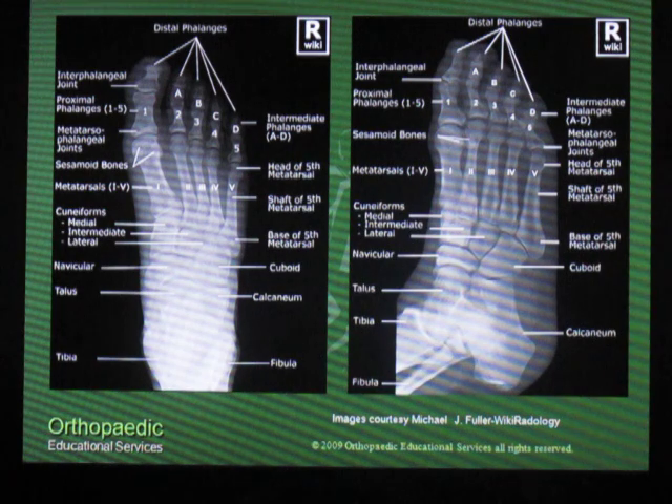If you see that every time you look at an x-ray of a foot, you'll know that the Lisfranc joint is properly aligned.